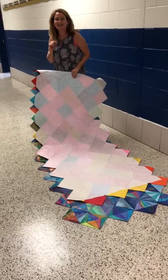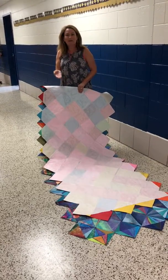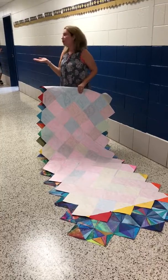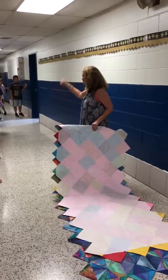Hi. We're being videoed, boys and girls. This quilt was made by Eastover students, grades 1 through 5, and this is called — does anyone remember the project name? Shine bright like a diamond.